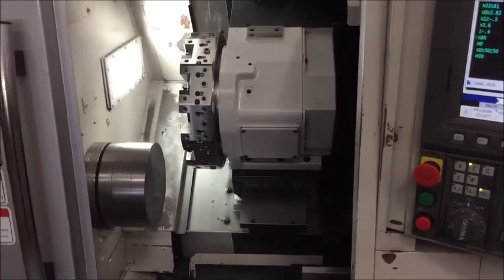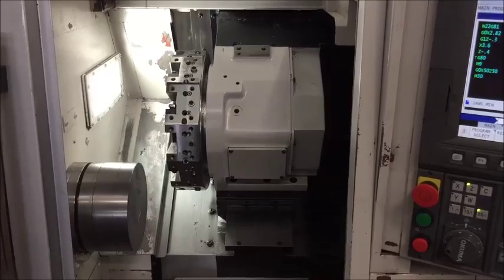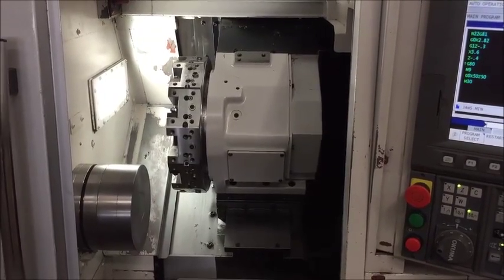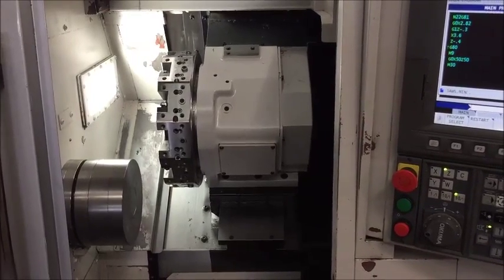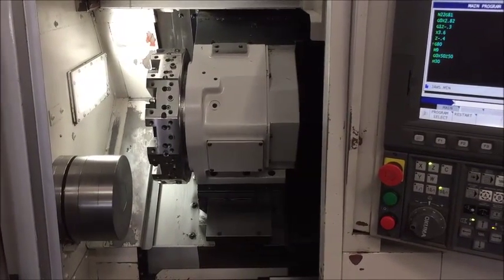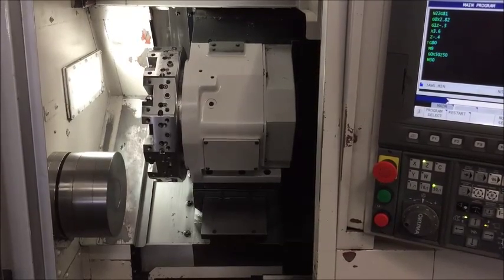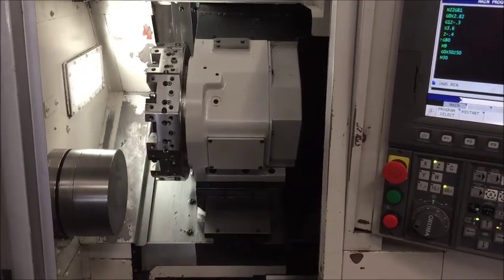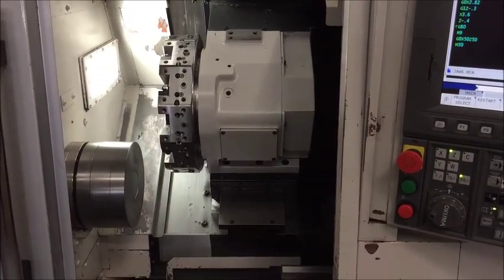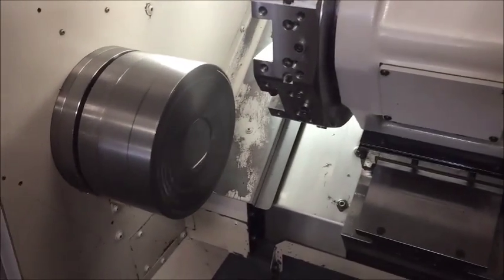This is a short program that shows more movement out of the programs that were in the machine. There's one other program we'll use that will show turret changing. Nice and quiet, smooth, as you would expect.